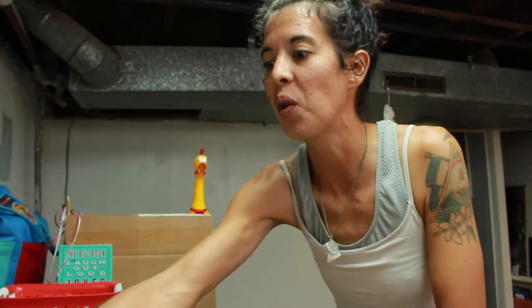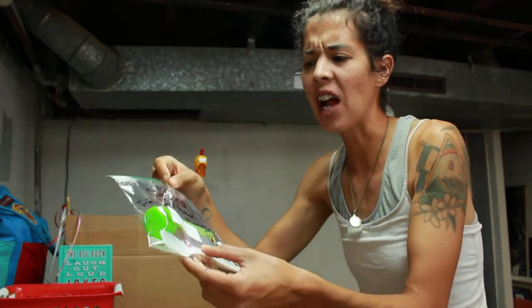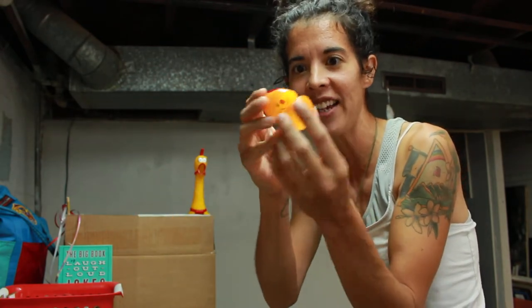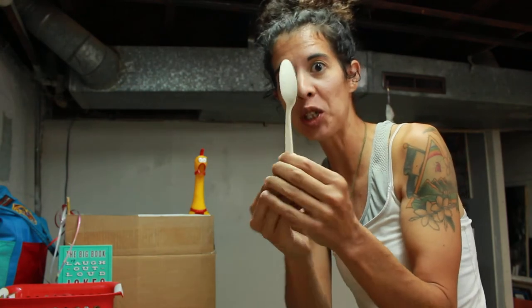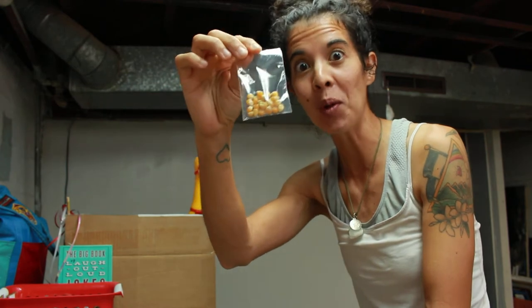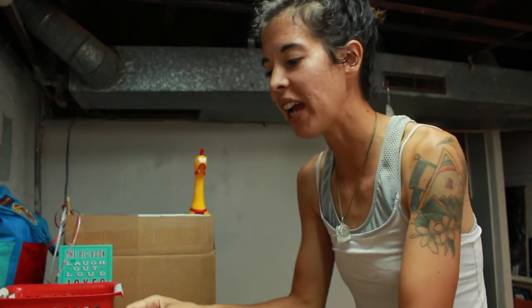So let me show you what the craft kit looks like. Your craft kit has a little plastic Easter egg, a plastic spoon, and a little baggie full of popcorn kernels — that's what's going to make the noise.